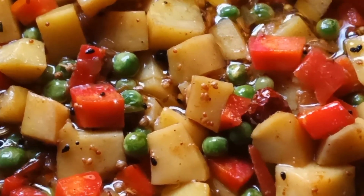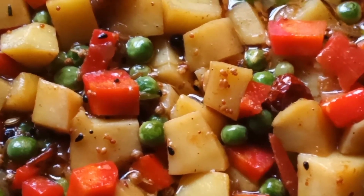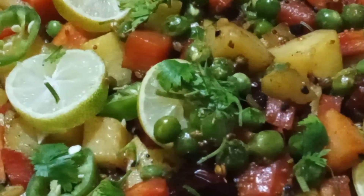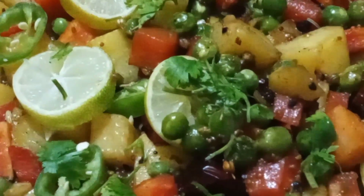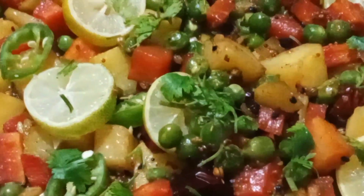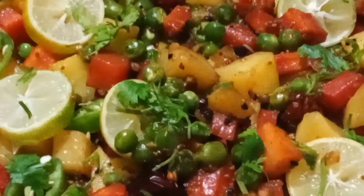Add lemon juice and sprinkle a little garlic. The vegetable is ready. It is very aromatic and delicious. We have used a very delicious mixed vegetable with a little garlic and lemon. It is very aromatic. If you have some fried garlic rice with it, it is very delicious. Make it, enjoy it, and please give us your feedback.